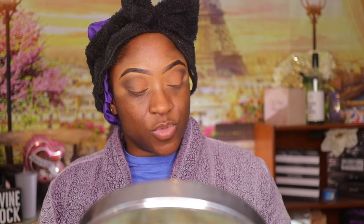I'm using the Elf Poreless Primer. Basically your primer is just a buffer between your foundation and your skin — on top of that it gives you a smooth canvas for your actual application. I'm going to go in with my Maybelline Fit Me in colors 360 and 365 — yes, I have to blend them. This is mocha and nutmeg.